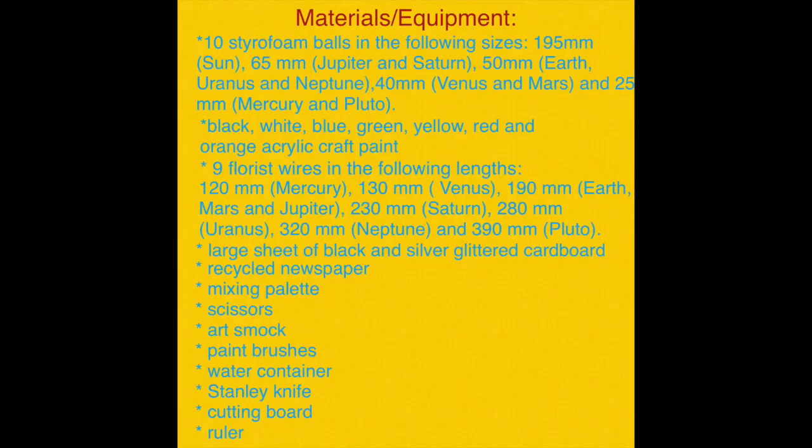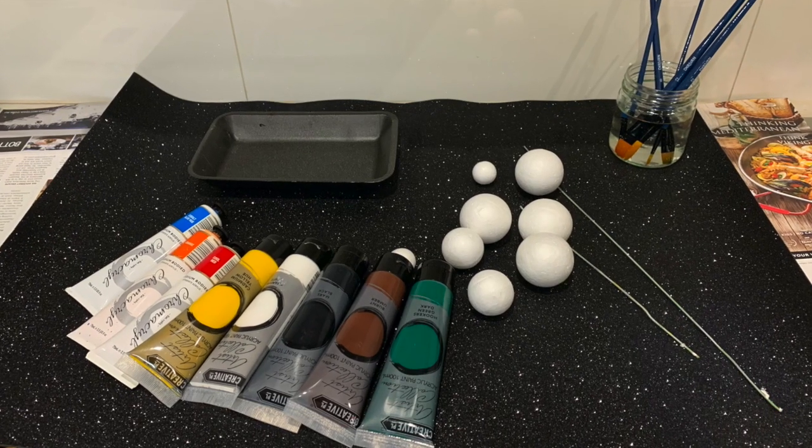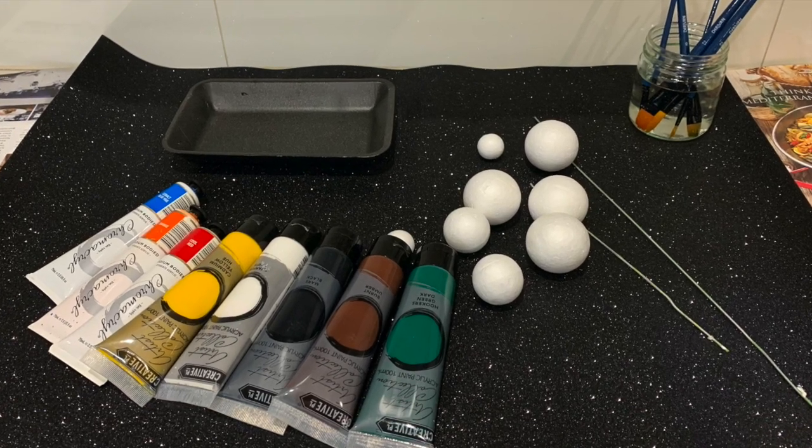You will need the following materials and equipment to make it: different sized balls, lengths of wires, and coloured paints.